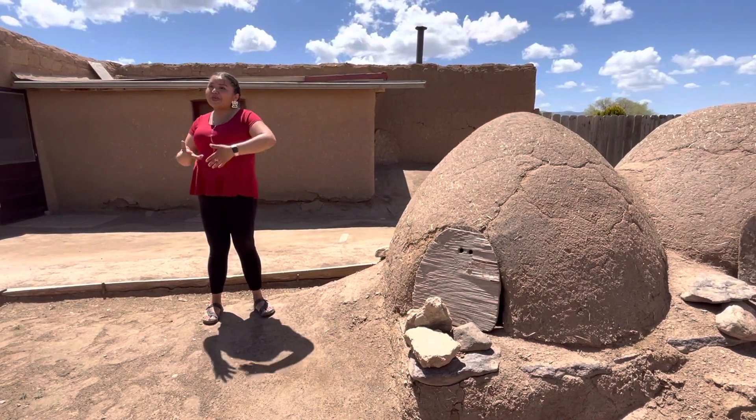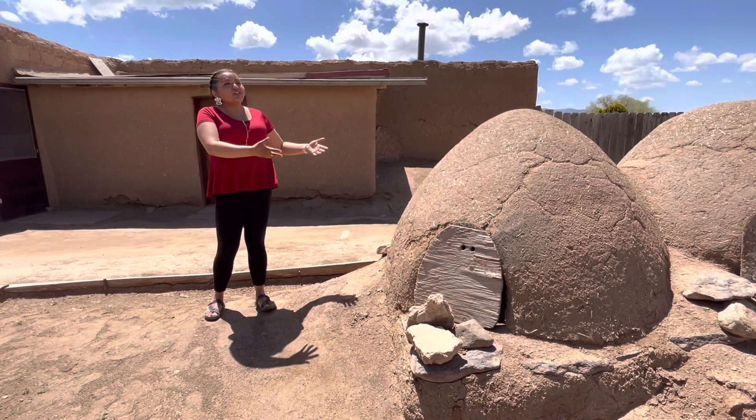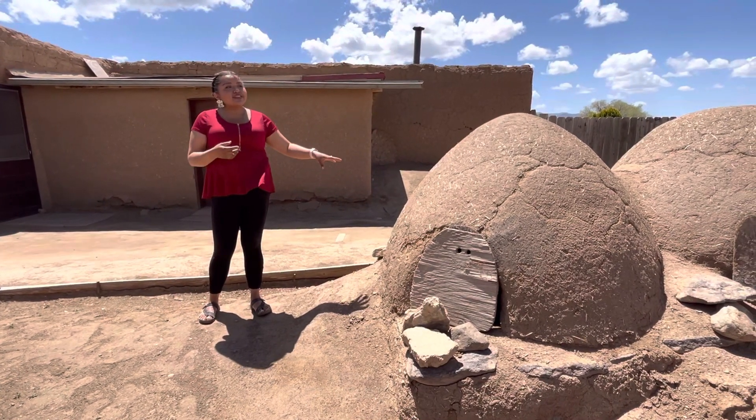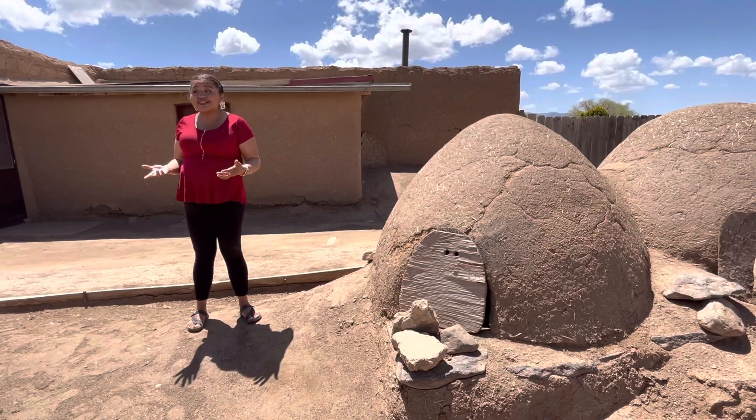For example, it's graduation season or wedding season — these are used to make large amounts of bread, pies, and cookies. A typical size oven like this holds about 15 to 20 loaves of bread at a time.